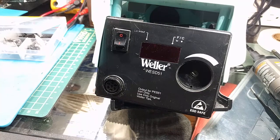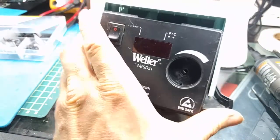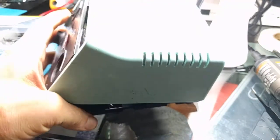Hey folks, SegaSonicFan here with another video doing some Weller Soldering Iron Station upgrades. I'm going to go over a couple upgrades I've done to these over the years. I've had this WESD-51 for almost 20 years, and boy does it show.